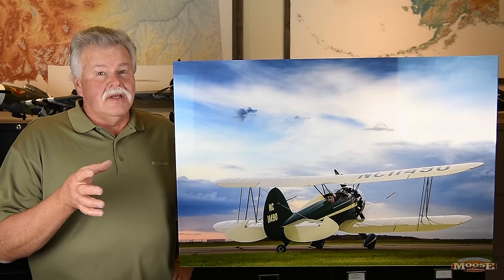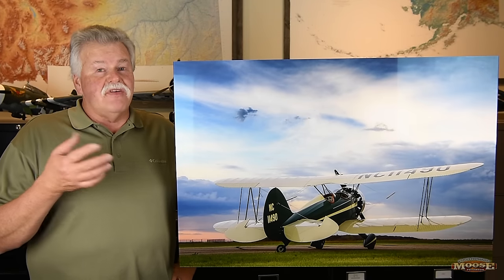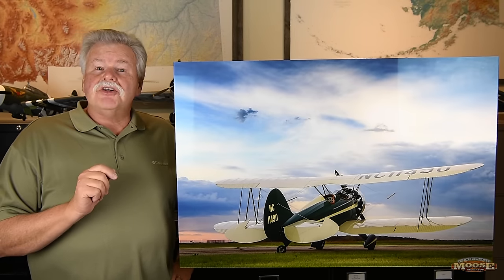Hey folks, Moose here. You all know how much I love to print — you've seen many a video from paper to metal. Now here's something that's brand new and really exciting, cutting edge. I want to share it with you.